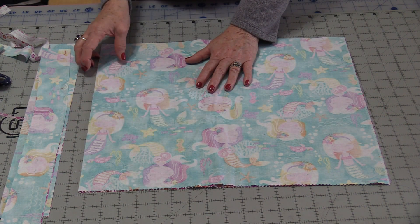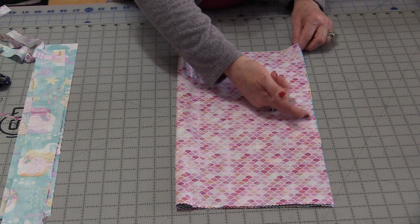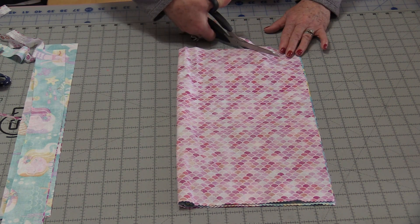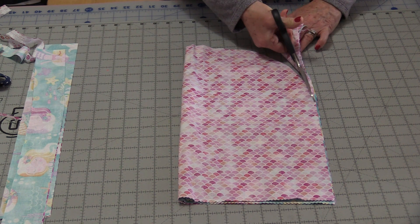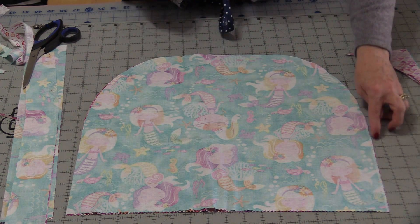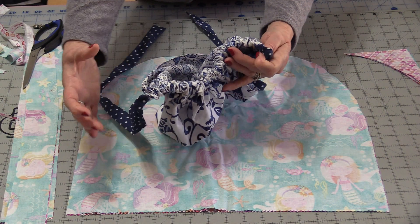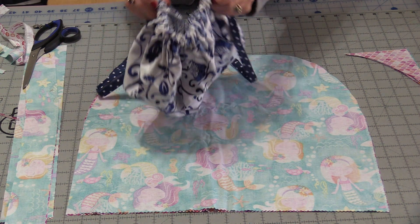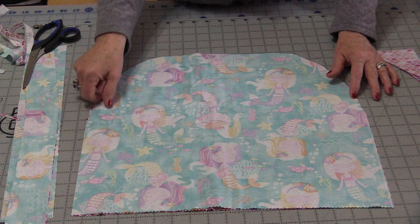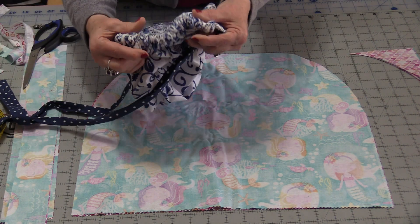From here we fold the fabric in half — we have a fold and a stitching line. The edge with no stitching needs a curve, and that's as simple as trimming it off. It doesn't have to be exact; just take that point off and make a curve. That curve, from one point all the way to the next, is the entire elastic piece — it's all gathered as tight as we can toward the back. Stitch a quarter inch all the way along the edge, starting at the top and coming right off the edge. A very small quarter inch seam allowance means it'll gather tighter.